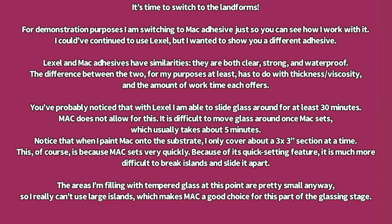It's time to switch to the landforms. For demonstration purposes, I am switching to MAC adhesive just a little bit, just so you can see how I work with it. I could have continued to use Lex-L, but I wanted to show you a different adhesive.